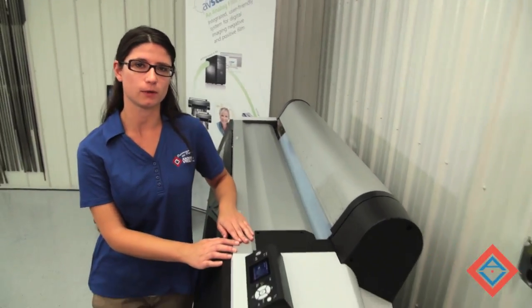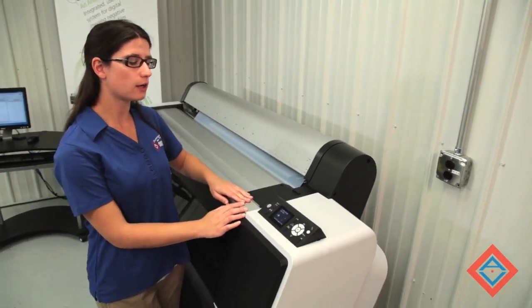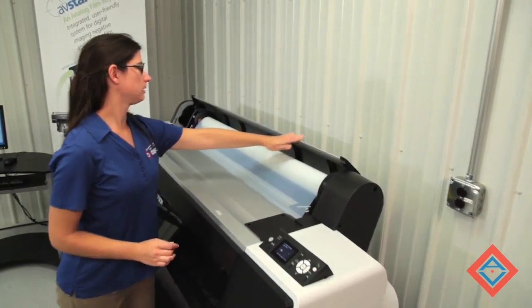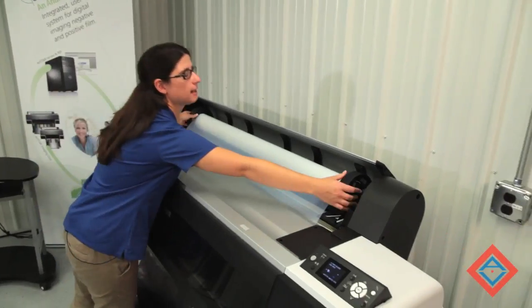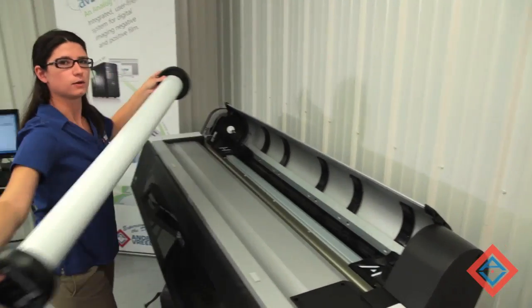Today we're working with our 44-inch device, and I'm going to show you how to change the media. Start by releasing the media with the media release button. Once it's released, you can open up the hood, unlock your media, and slide. I can now lift my media out of my machine in order to change.